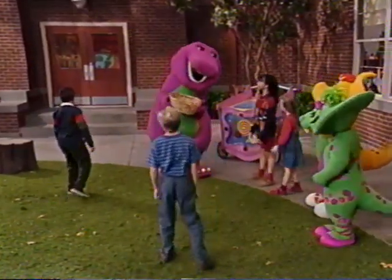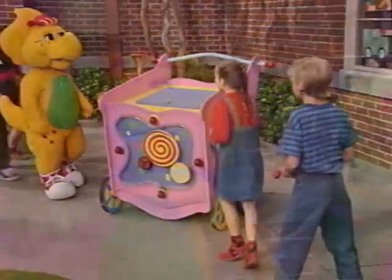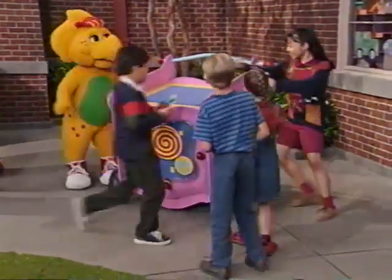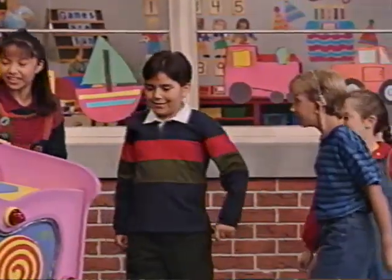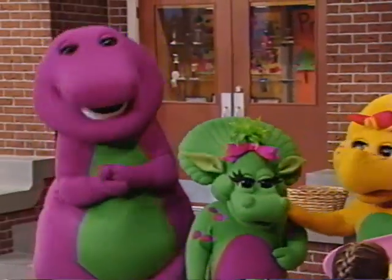Let's put these beanbags in the game machine. Open her up and roll in. Here we go. Doop, doop, doop. Good tosses. That was a really fun game, man.